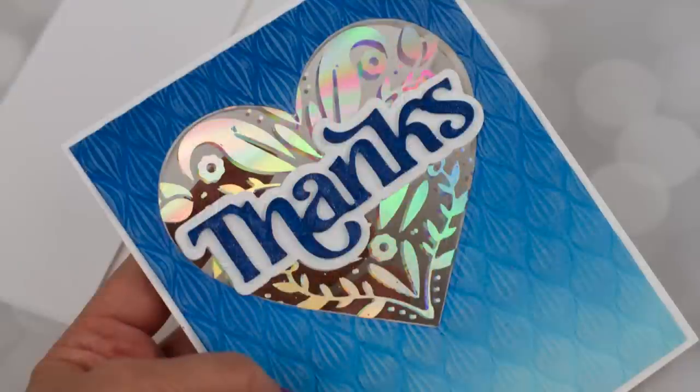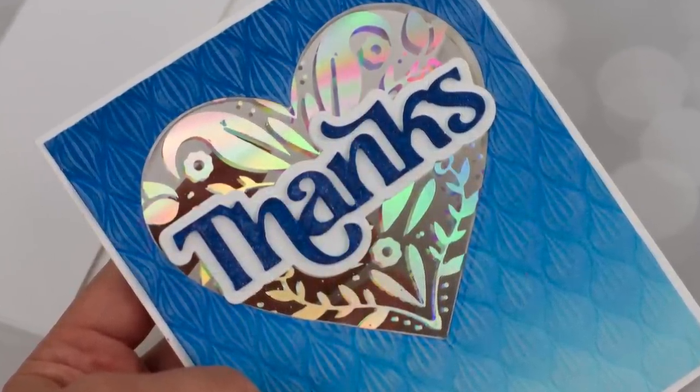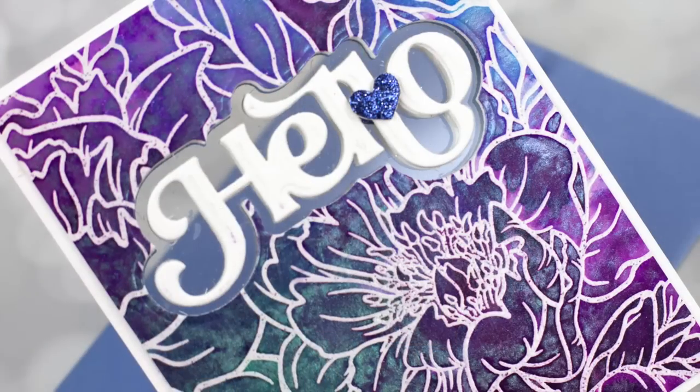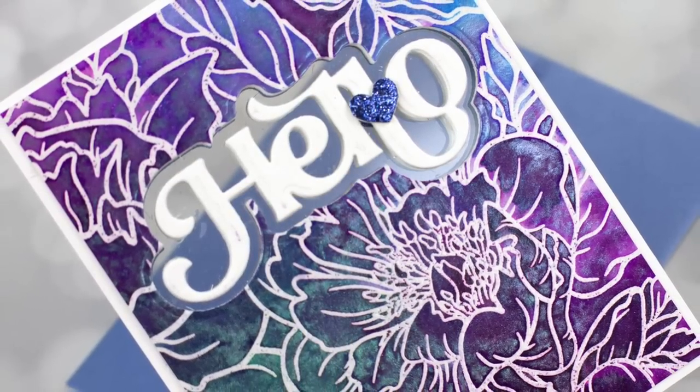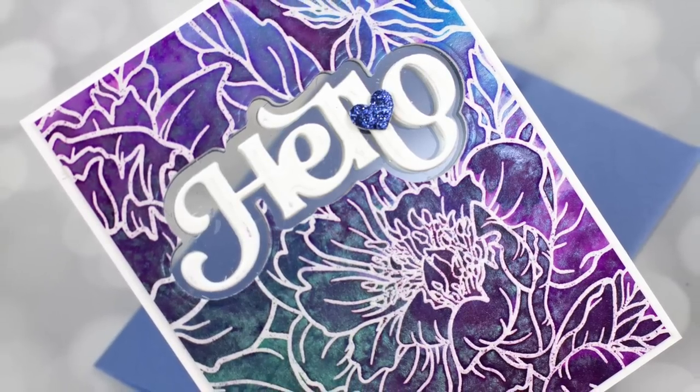A couple of my examples have foiling on acetate, but one does not. If you do not have foiling, I will give you lots of different options on how to do this technique and different ways to get different looks. So I'm hoping that this is something you'll try with supplies you have.